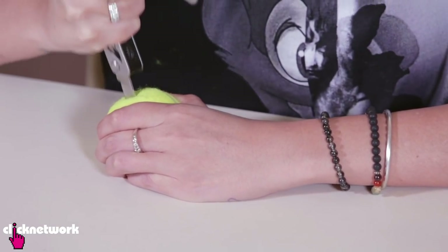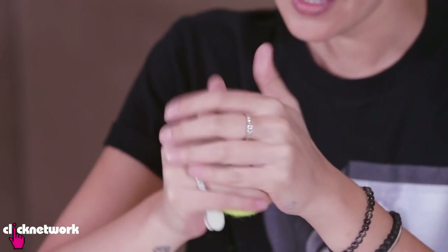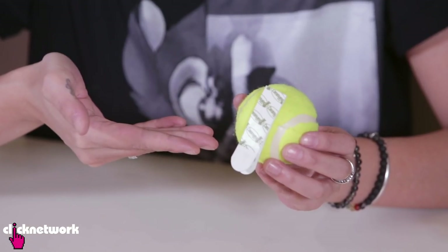Another thing you can do with your tennis balls is actually create a holder. Cut a slit in the middle of the ball, maybe an inch wide. Put some wall-friendly tape on the back of the ball so now it's ready to be stuck to the wall.